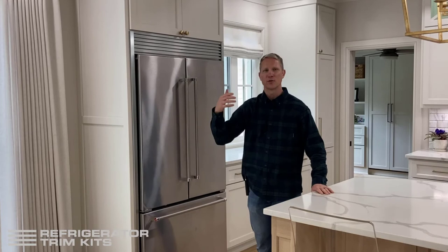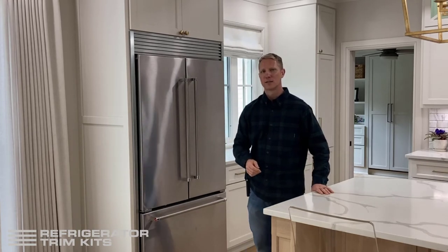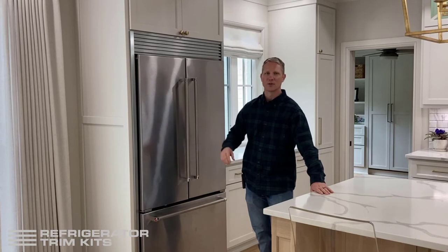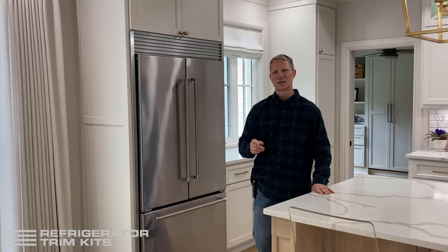There's also a video showing you how to measure. I encourage you to watch that as you're collecting measurements, and we're going to ask for the make and model of your refrigerator. If you've got any questions, please reach out to us at support@refrigeratortrimkits.com.